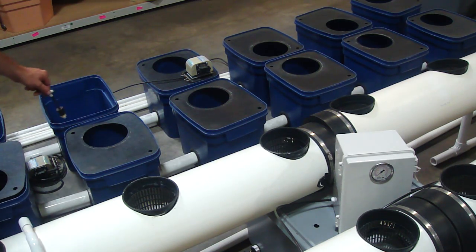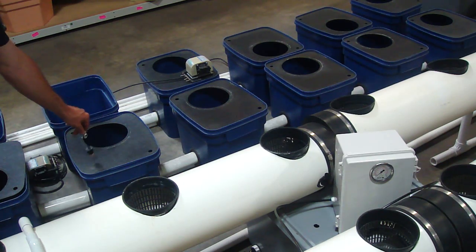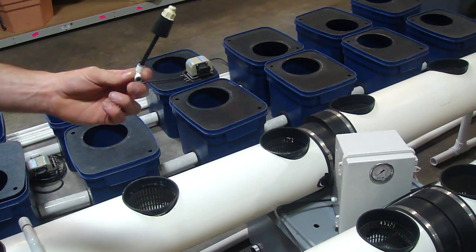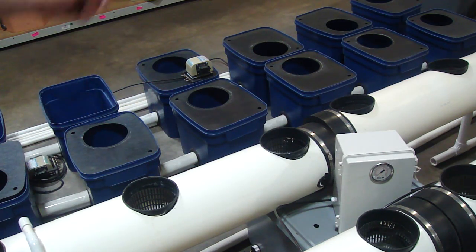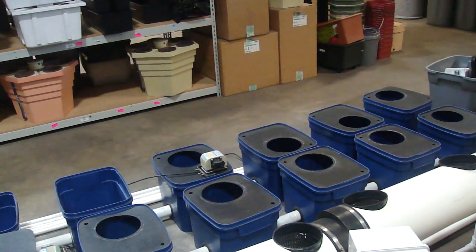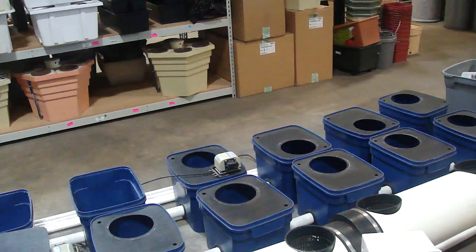You could also do these undercurrent systems — these are getting more and more popular. You could probably find a used one on Craigslist or someplace else that nobody wants anymore, and you can retrofit that thing for high-pressure. Buy our kit and you can turn those gutters into high-pressure, turn those buckets into high-pressure, turn any Rubbermaid tub or any kind of system that you've been growing in and convert it.